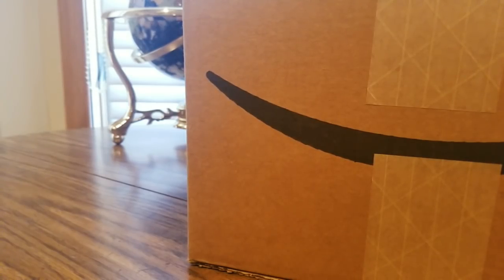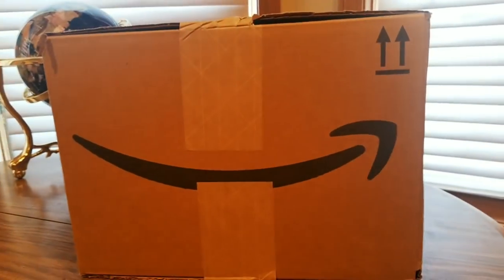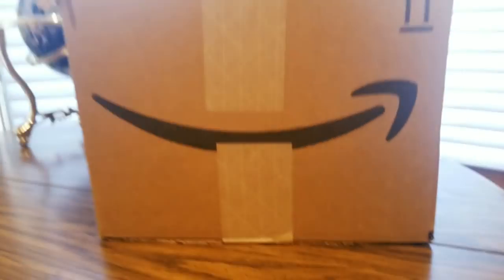All right YouTubers, I am back. It is Thursday, January 18th. Hopefully everyone had a good day so far, everybody is safe. And today we have another Amazon unboxing.